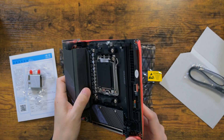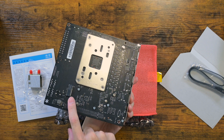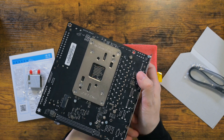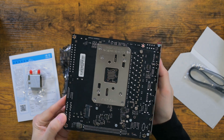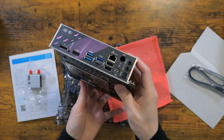The motherboard looks normal. I am not seeing any — how should I call it — cheapness found on some Chinese motherboards. In fact, this looks high-end. I would like to remind you that this motherboard cost me only 115 Canadian dollars.